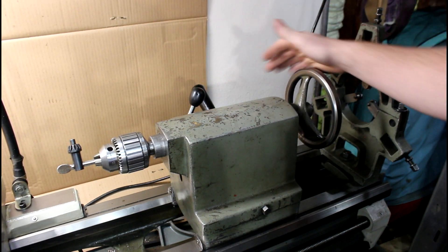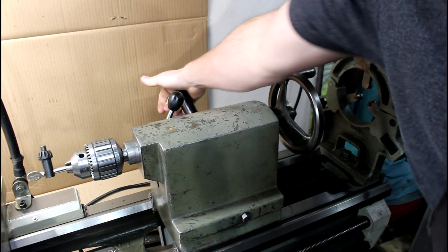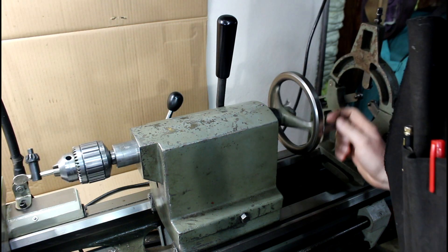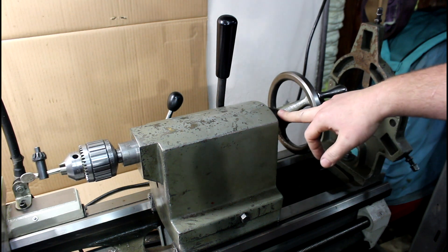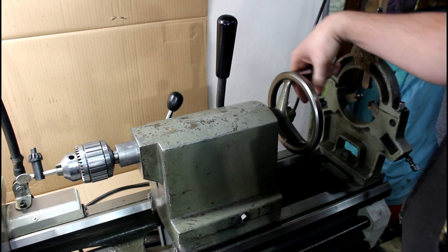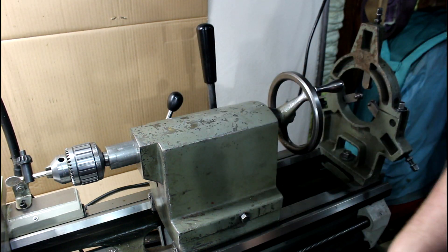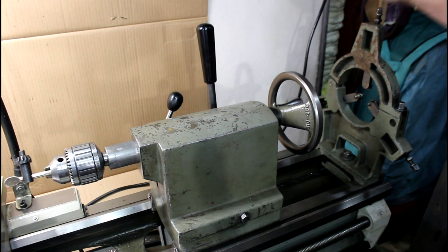The tailstock has a camming lock to move it back and forth and a lock for the quill. It is a Number 3 Morse taper on these. The only thing I don't like - that I kind of never noticed before - is they don't have a micrometer graduation on the hand wheel here. They do have a sixteenth-of-an-inch graduation on the quill, but I'll probably end up putting an aluminum collar on here and a Mighty Mag with a dial indicator to get more accurate readings for chambering and stuff like that.